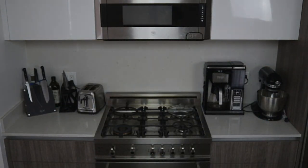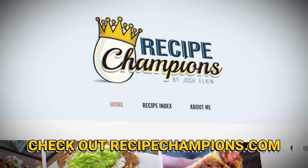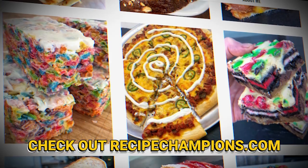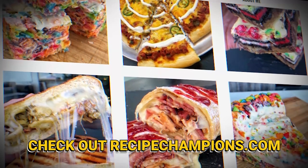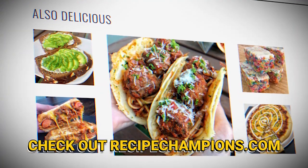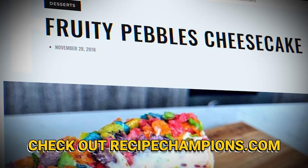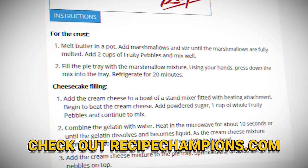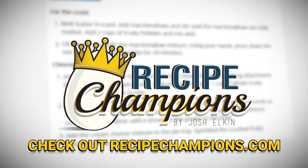I'm Josh Elkin and this is keto carbonara. I got a whole plate left — I'm gonna make a whole other plate because it's low carb. Bye! If you want to become a recipe champion in your own home, head over to recipechampions.com for all my published recipes. You can learn how to make crazy things like fruity pebbles cheesecakes or even an eggs benedict burrito. Go check it out and learn how to turn yourself into a recipe champion.